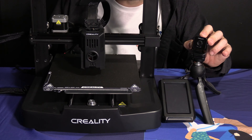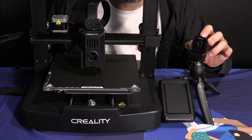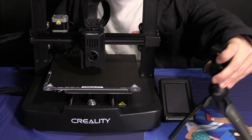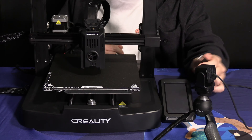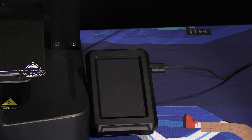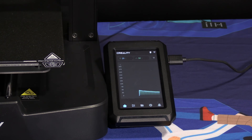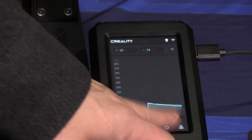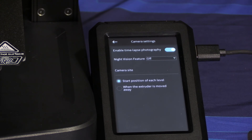I suggest not touching that focus ring unless you are monitoring the video at the same time through CrealityCloud.com or the Creality Cloud app. Simply position the camera wherever you'd like and plug the USB-A cable into one of the two USB-A ports on the side of the Nebula pad. With the camera plugged in, simply move to the gear icon, press on camera, press on camera settings, and make sure enable time lapse photography is turned on.